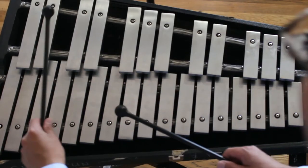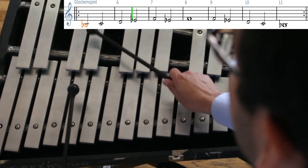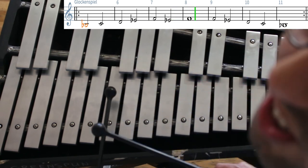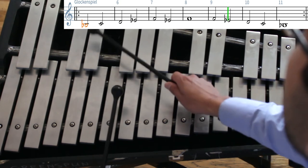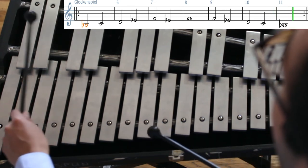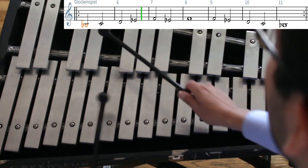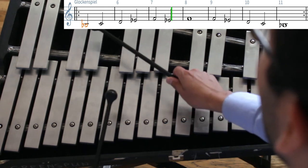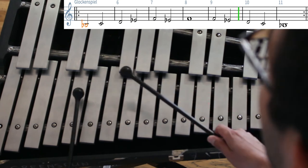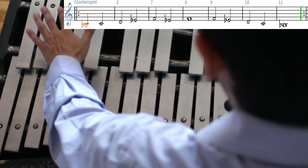Ready? One and two and B-flat, here we go. B-flat, C, D, E-flat, F, E-flat, F, two. Ready, go down: F, E-flat, D, C, B-flat. F, two, three, four. F, E-flat, D, E-flat, F, two, three, four. F, E-flat, G-flat, B, C, D-flat, two, three, four. F. Nice job.